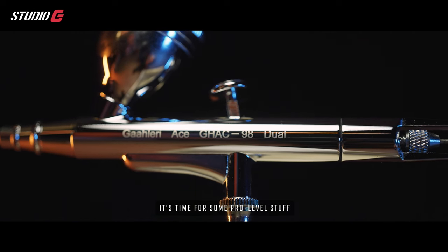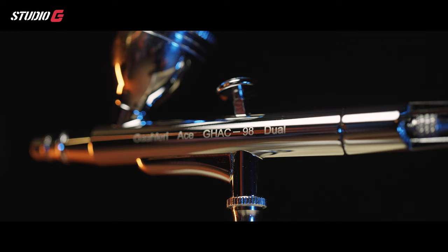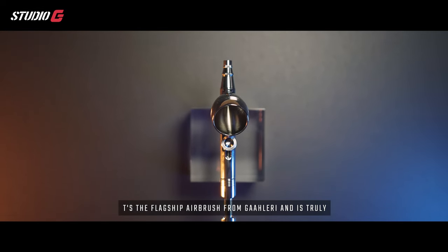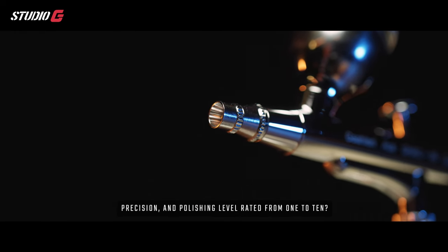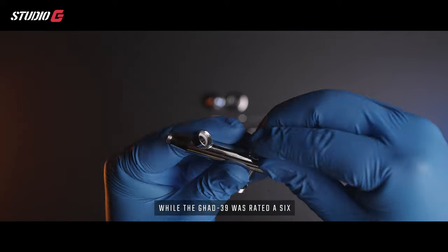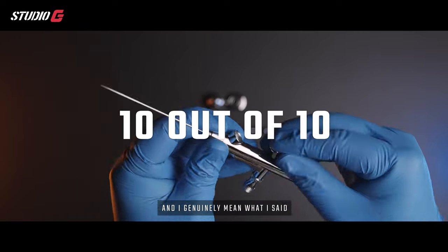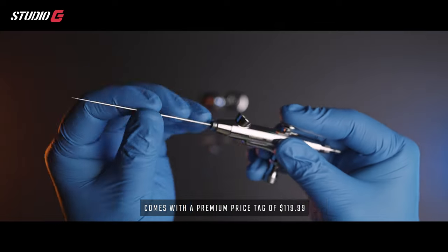Now that we've covered the beginner option, it's time for some pro-level stuff. What I have here is the Gallery GH8098D — the flagship airbrush from Gallery, and truly a masterpiece. Remember the material quality, precision, and polishing scale from 1 to 10? While the GH8039 rated a 6, the GH8098D is rated at 10 on all levels, and I genuinely mean that.